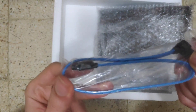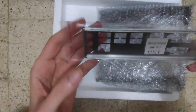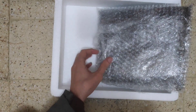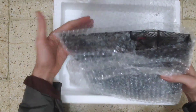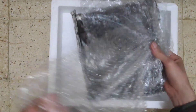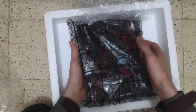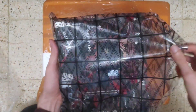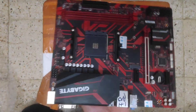We have the SATA cable, 6GB SATA 3.0, the metal cover, and here is our motherboard. Check it out guys, very good looking.